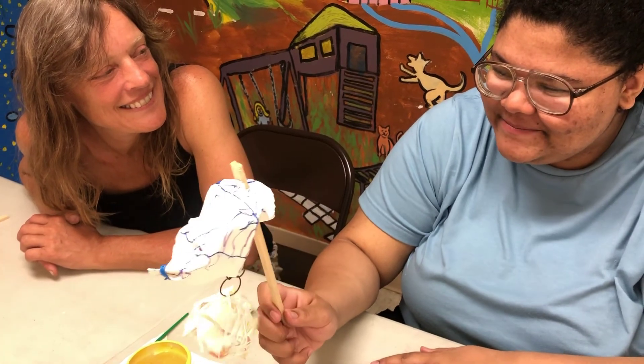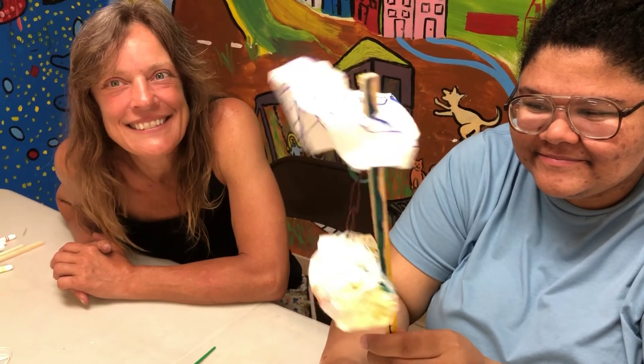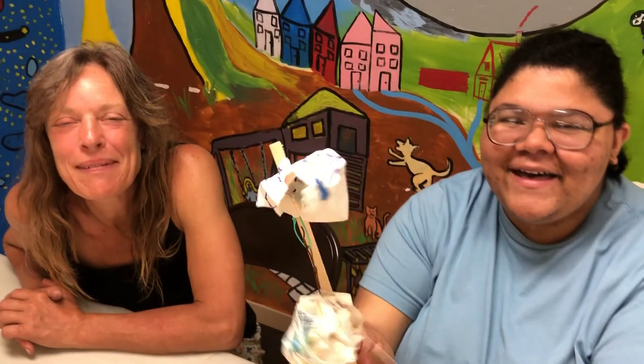Thank you so much. Thank you for showing up, Brianna — you can say goodbye. Bye, everybody. Ciao, everyone. Bye.